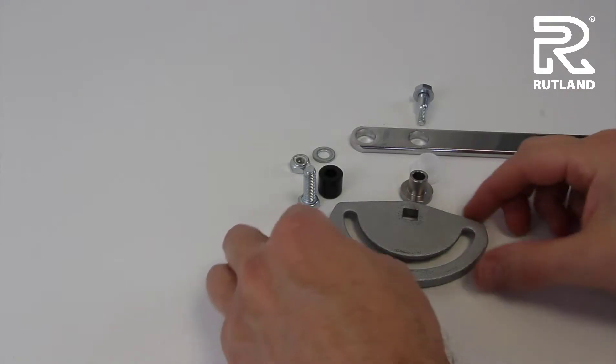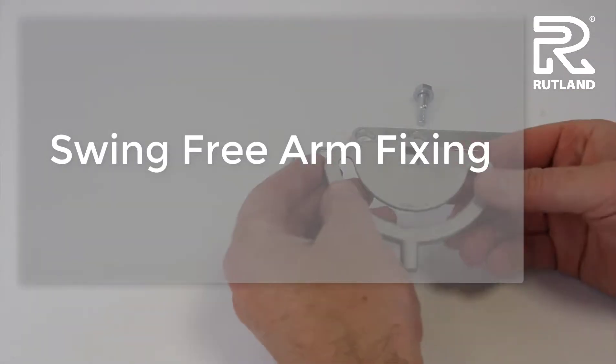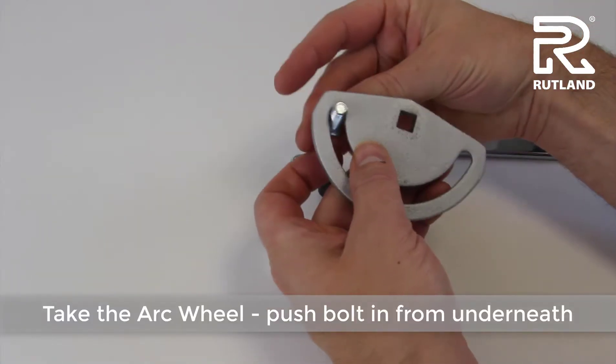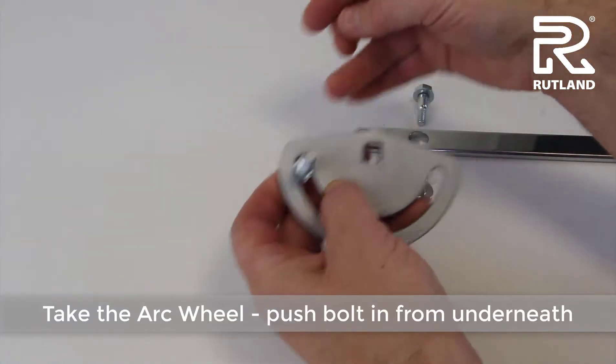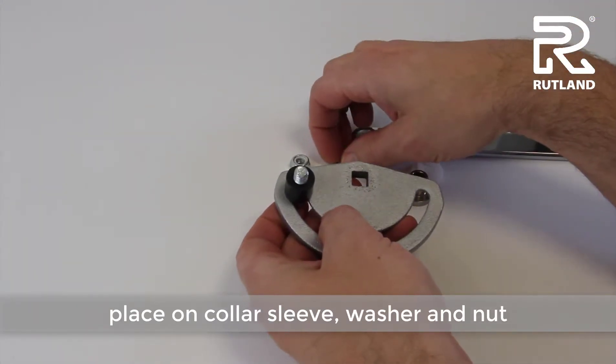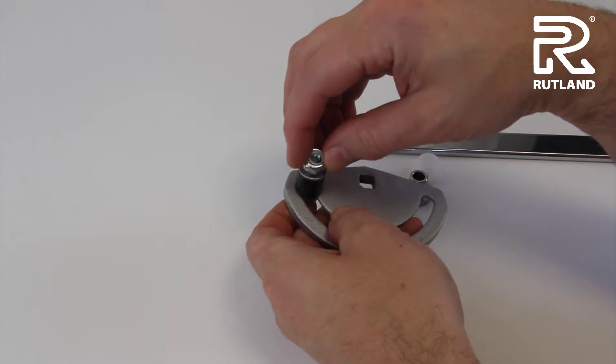When assembling the arm together on the push side of the door, take the arc wheel and take the bolt from underneath. Replace the seam, collar, and sleeve.